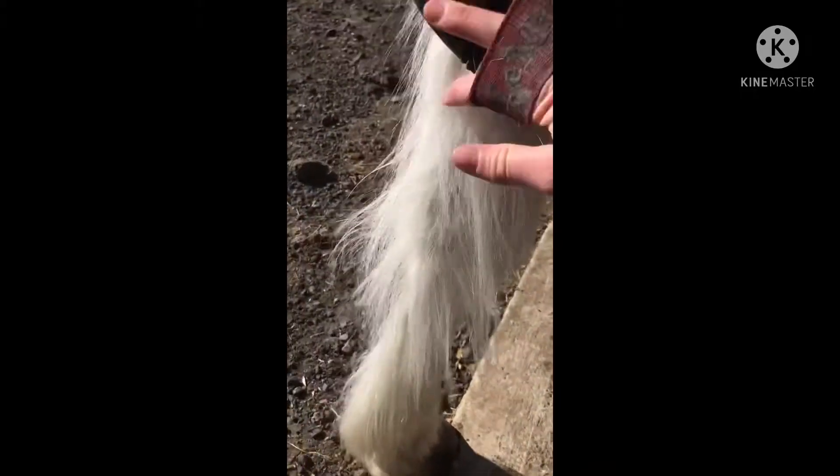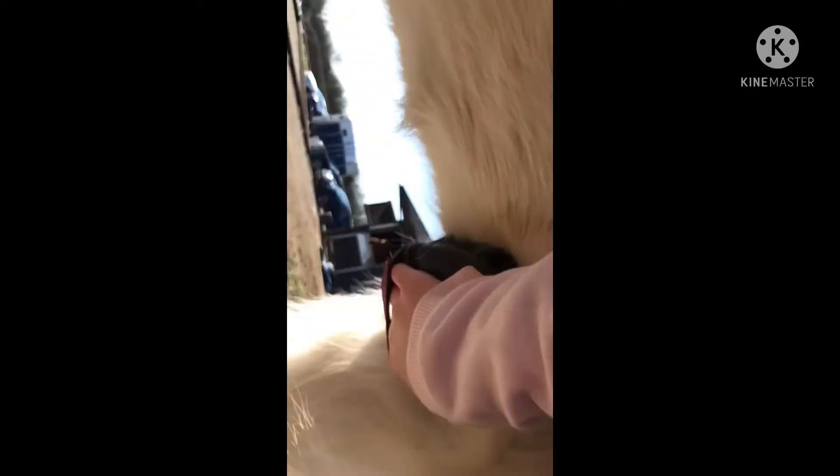I'm just brushing him off now. He is very fluffy and it's really really annoying! Luckily his tummy hasn't got any long fur on it after being kept this year, so that's great. Just brushing him off.